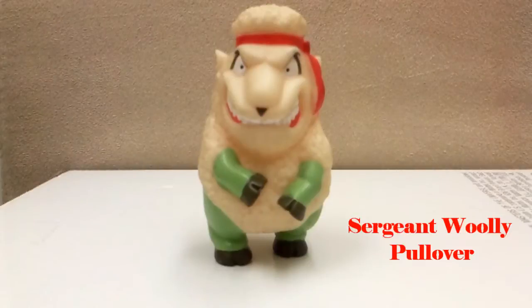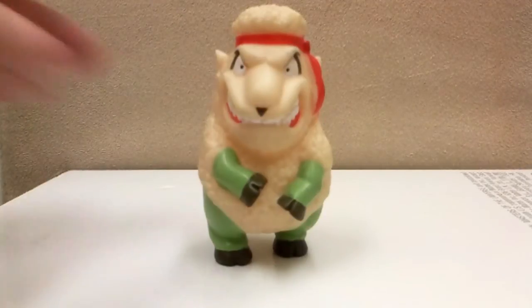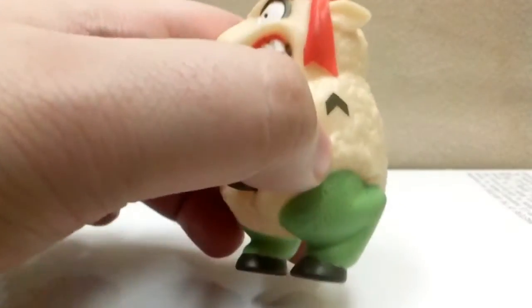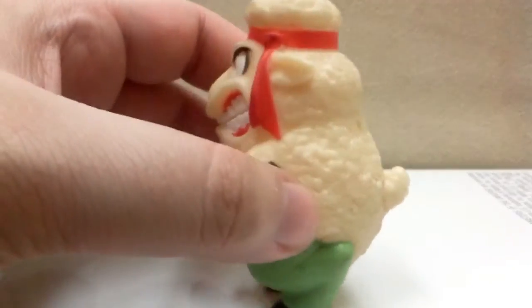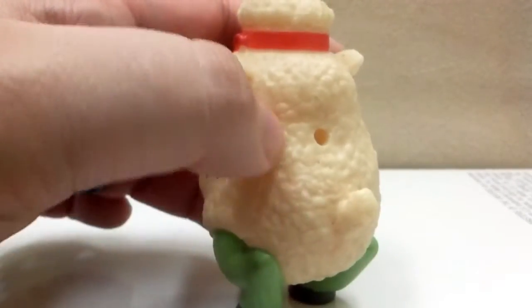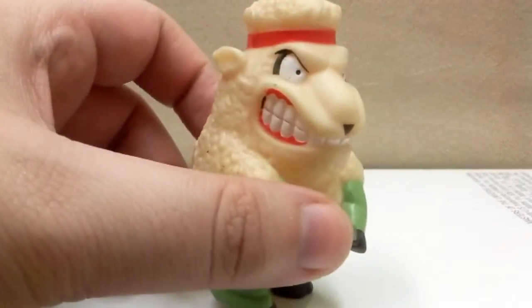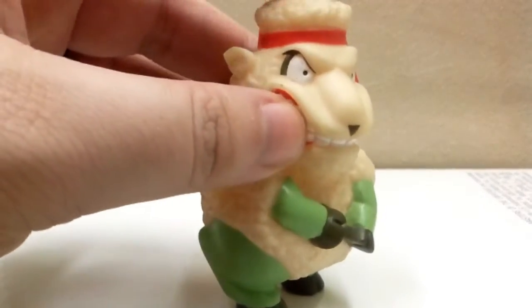This guy right here is Sergeant Wooly Pullover - I'm guessing he's the leader of the RAMS. He is my favorite. He's got this really awesome red bandana. I mean, he's basically Rambo. He's a little sheep that's Rambo. There's his Sergeant insignia, I'm guessing. He's got a really great sculpt - you can definitely tell he's got a wool coat. He's got such an intense expression on his face. I just love his poofy little hair too.